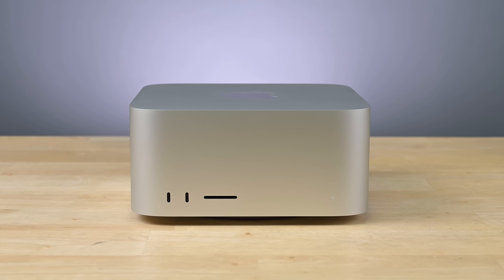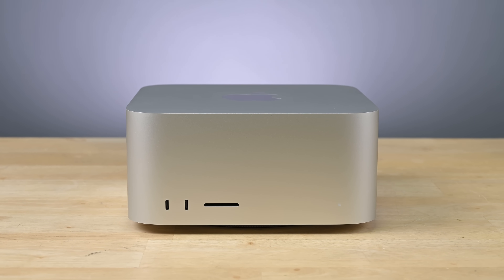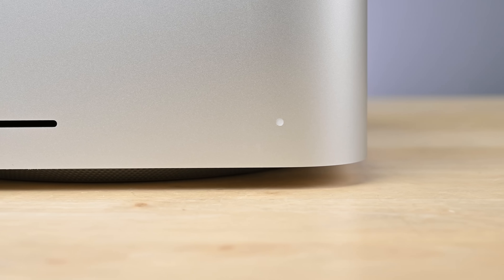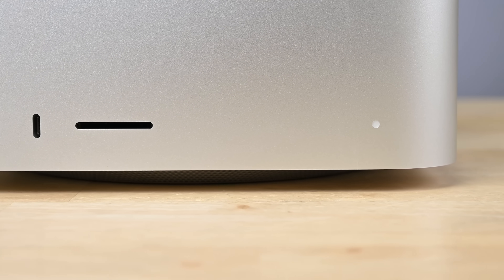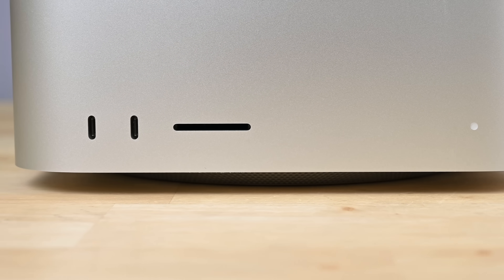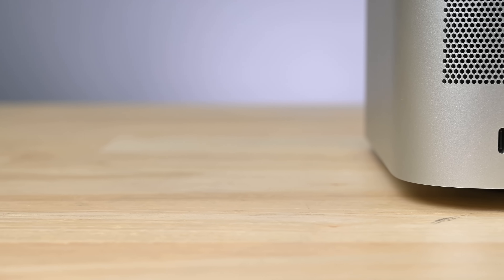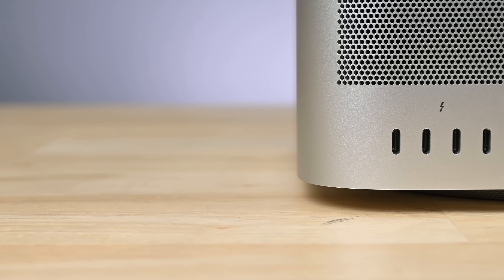No trash can, no cheese grater, just a single block of extruded aluminum with plenty of room for fans. And ports — they've got ports on the front, just like the Macs we used to love. Apple has gifted us two forward-facing USB-C ports and an SD card slot. For anyone who's been living in Johnny Ive's Dongleverse of the past decade, this is a breath of fresh air. Remember all the ports that Macs used to have? Welcome back to the future.